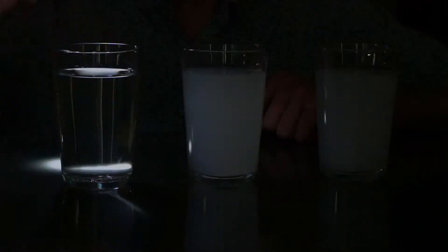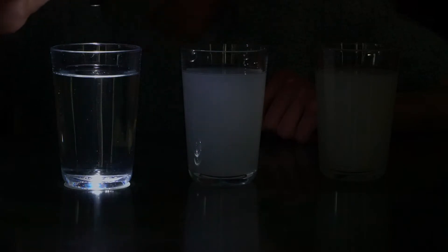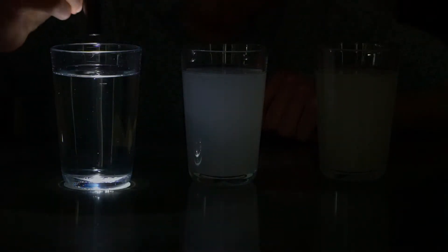Now comes the exciting part. I'm going to close the curtains, turn off the light, and have a look at our glasses of water under some torchlight. Let's have a look at our first glass of water, which doesn't have any milk in it. There's nothing too exciting going on here — you can see that it's just clear, like it usually is.